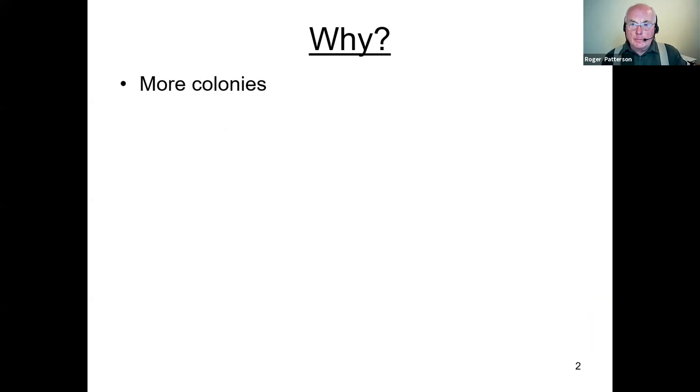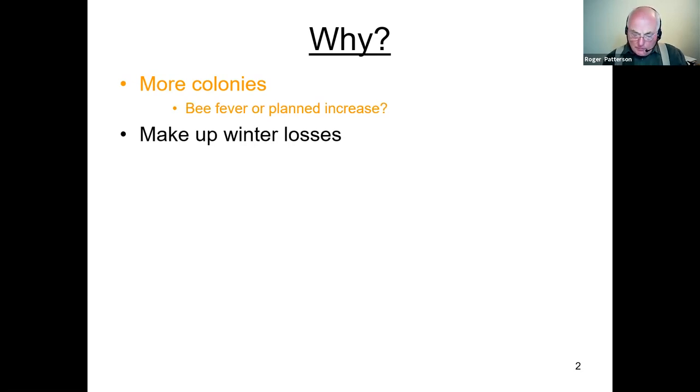Why do we make increase? It could be for more colonies, perhaps beginners get bee fever, or perhaps in a more leisurely fashion it's just a planned increase. Bee fever does happen more often than we probably think — I've come across many people who in their second year got 20 or 30 colonies, and quite frankly that's just too fast. A lot of people put themselves on the swarm list and go grabbing swarms, and in a heavy swarming year the majority of swarm collectors have had enough. Towards the end of the year it's the people with bee fever who can collect almost what they like.